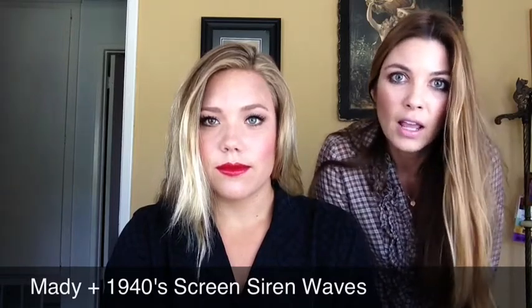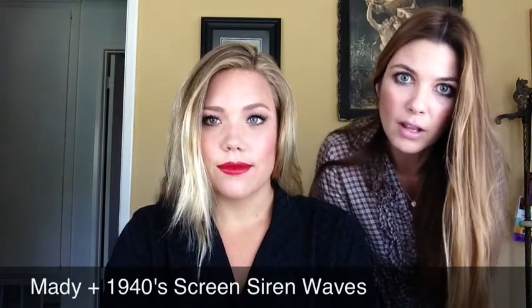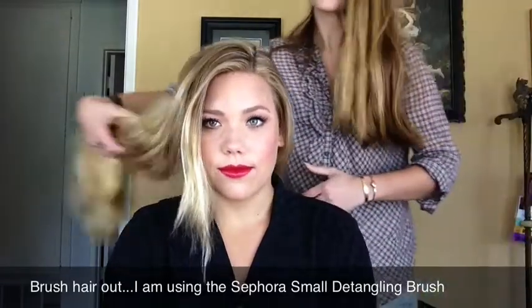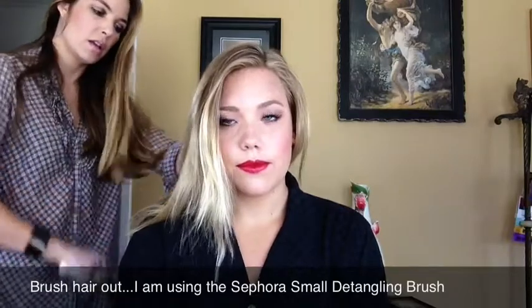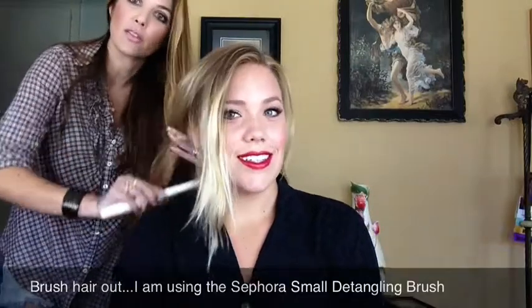She has requested 1940s screen siren waves and so I'm going to be working with a couple of products and my very favorite Calista hot rollers to help her achieve this look. I'm going to begin by brushing her hair out. She has beautiful blonde hair and so I'm going to make sure I've got all the tangles out. She's done a great job of pre-brushing in this case.